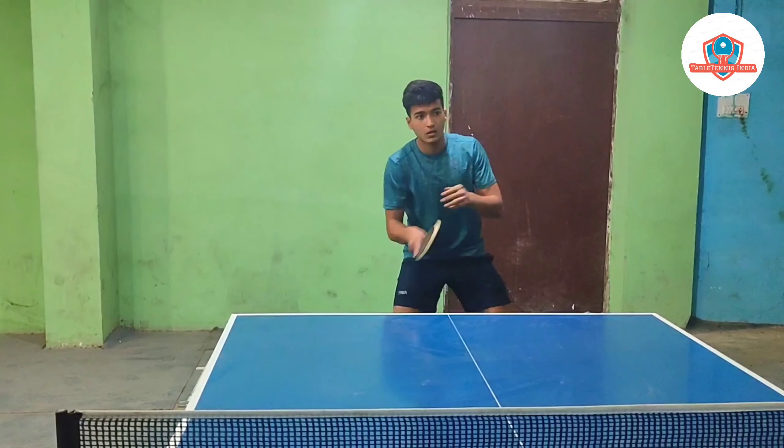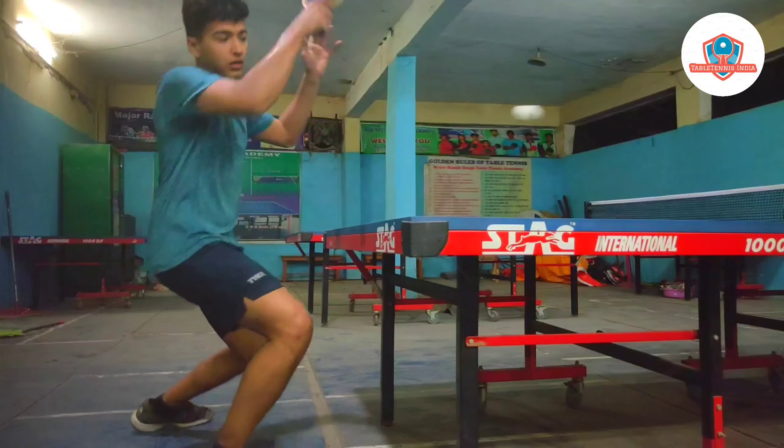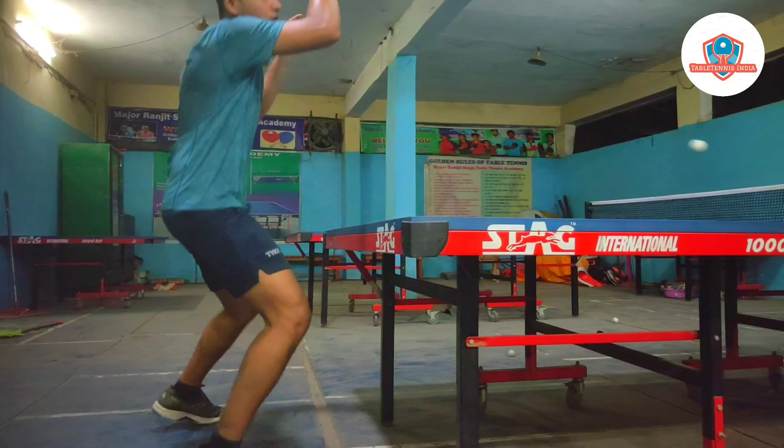So this was all to play the forehand topspin. If you liked our video, please subscribe to our channel, like, share, and comment your thoughts in the comment box. Till then, stay safe and stay healthy.